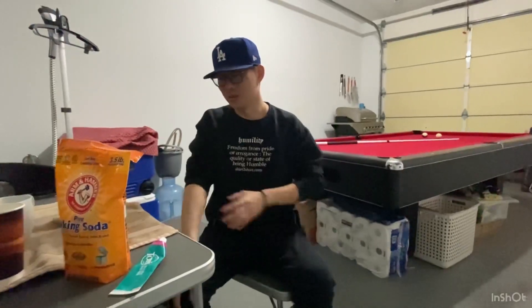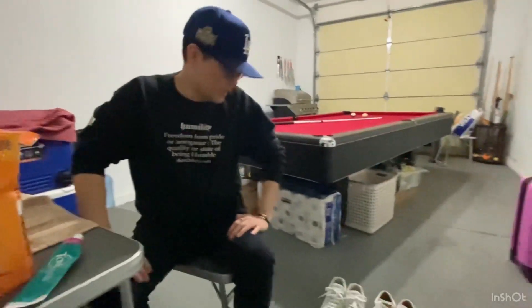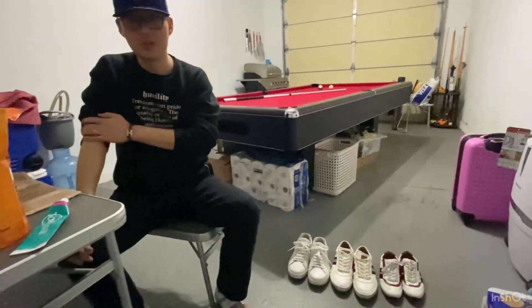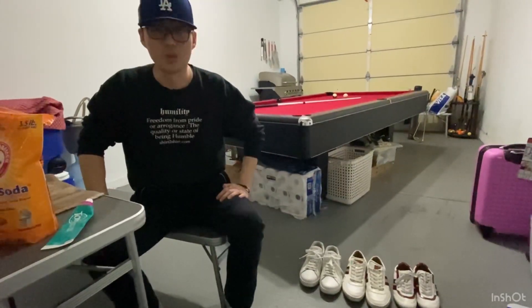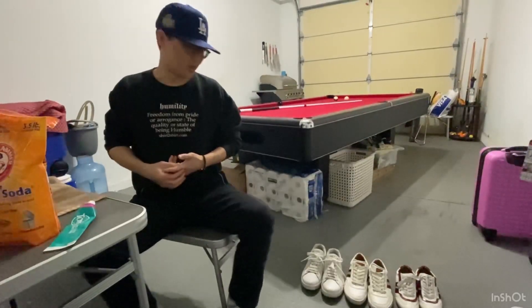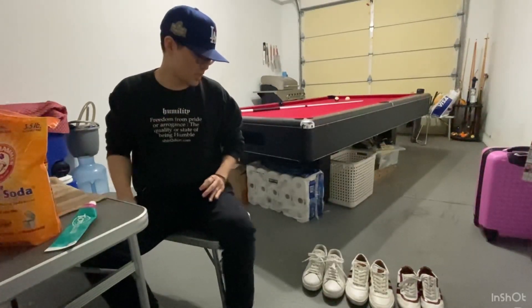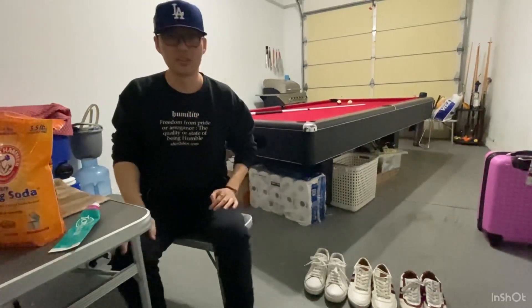So again, I just did the old-school toothbrush, toothpaste, baking soda, and water method. I gotta say, I was here maybe half an hour and I'm satisfied with the results. That's more than good enough for me for these shoes that I've had for a long time. So if you were wondering if this works, there's your results right there.